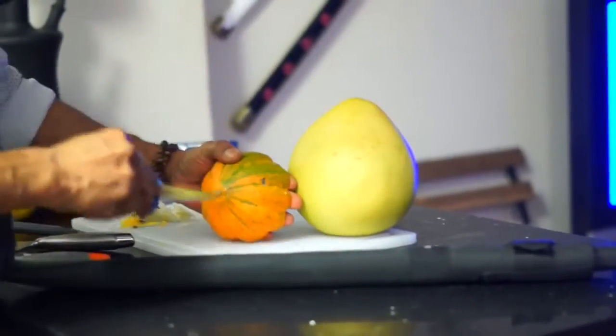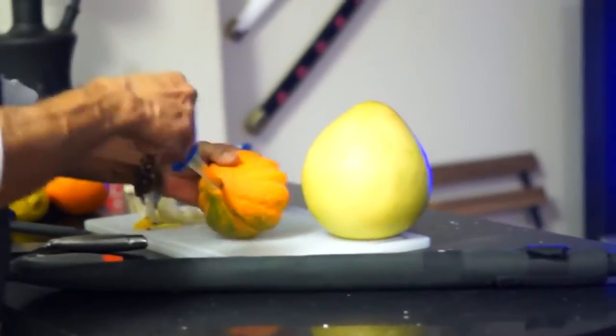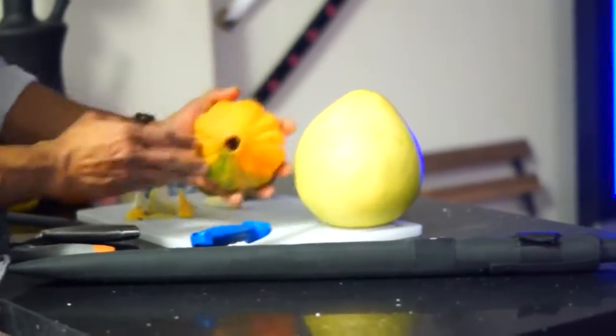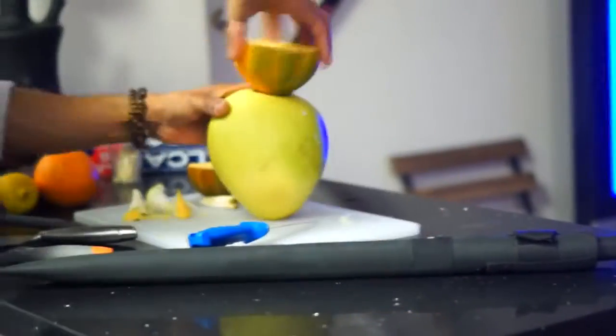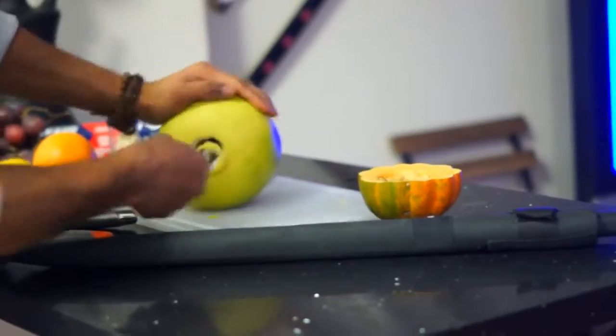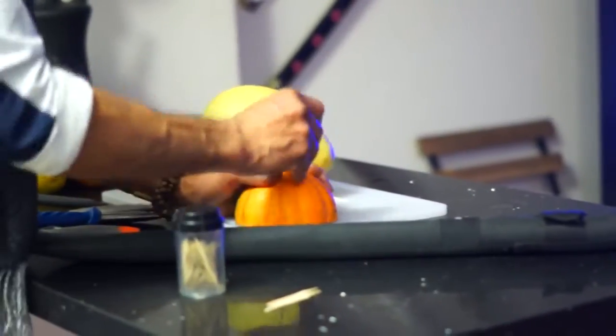Take out your other knife and carve the center of the acorn squash. Try attaching it to the pomelo fruit to see if it fits. If it's a good fit, take it back and poke it with toothpicks. If it's not, take your knife again and try to carve it back. Now take your toothpicks and dig through the acorn squash.